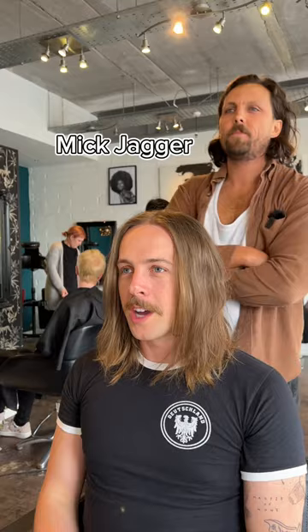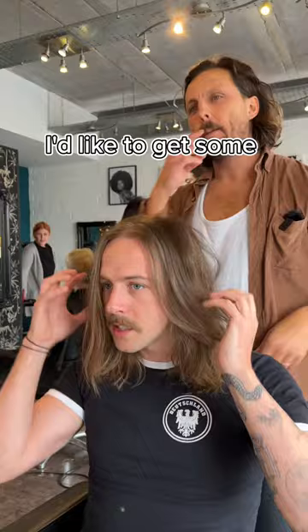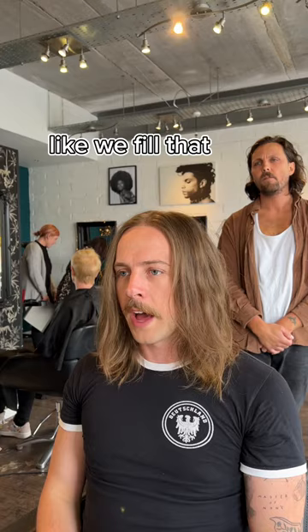So what are we doing? Framing the face a little bit? Yeah, I'd like to go Mick Jagger. Cool, wicked. I've been growing it for the last 18 months, it's not been touched apart from a little tidy up. It's all the same length, it's very flat and boring. So the Mick Jagger vibe — is it more because you want to get texture out? I'd like to get some texture around here and then have like the framing fringe.